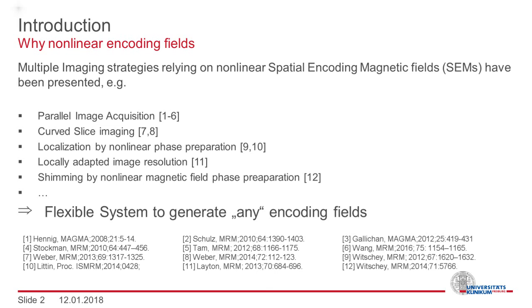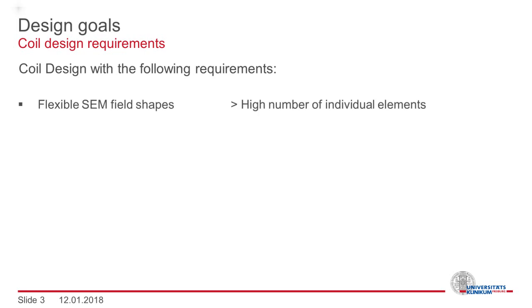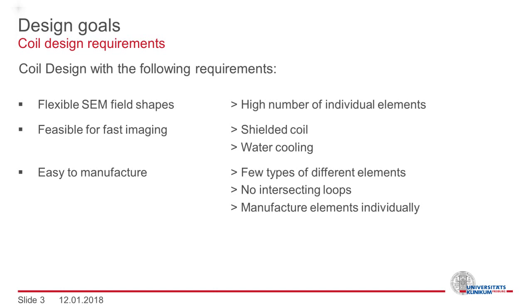Our goal was to design a system which allows us to generate basically any type of encoding field. We set ourselves the following design goals: to be flexible regarding realizable field shapes, a high number of individual elements is required. The feasibility for fast imaging requires a shielded coil design to suppress secondary effects and water cooling to transfer out the resistive heat. With only few different types of coil elements without any intersecting loops, each individual coil element may be manufactured individually and then combined in the end, which allows for an easy manufacturing process.